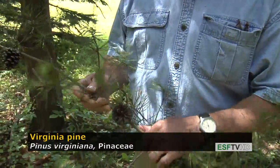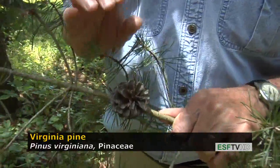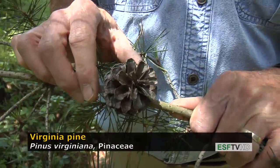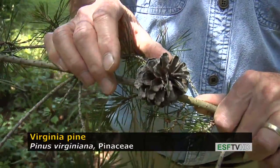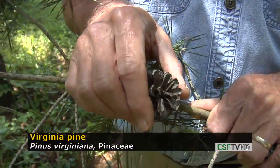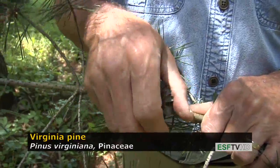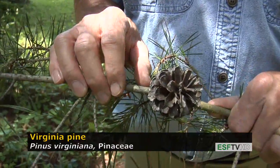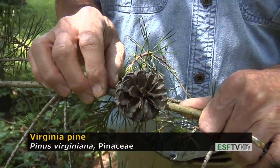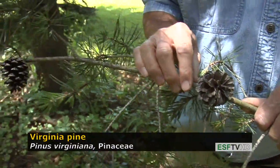Another distinctive feature of all pines are their cones, and there are a number of important features on the Virginia pine. One is that the cones do not fall off the tree — they're persistent, and they stay on the tree until the cones rot. It takes many, many years for that to happen, so you can't very easily pull them off. They're very sharply prickled, so if you grab them you'll know that they do have prickles. They also have the shape of an egg, a little bit longer than an egg, and they tend to be no bigger than an extra large size egg.